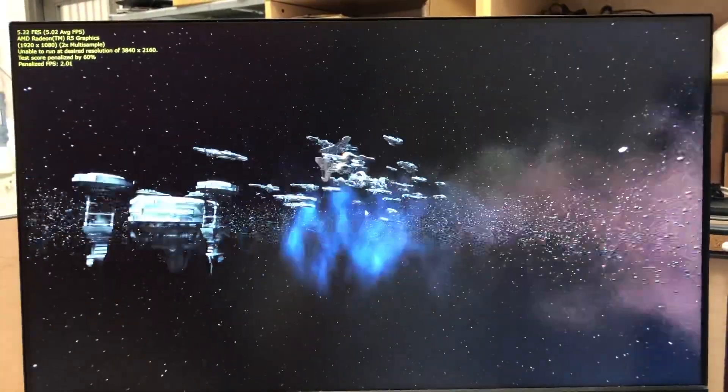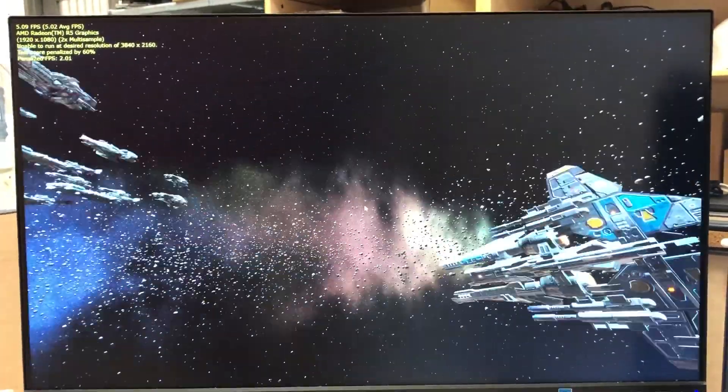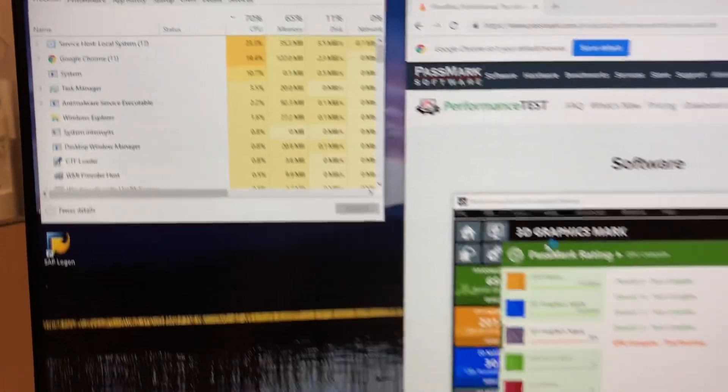As you can see, this thing definitely wasn't made for video gaming. I'll show you the score at the end — this is Passmark.